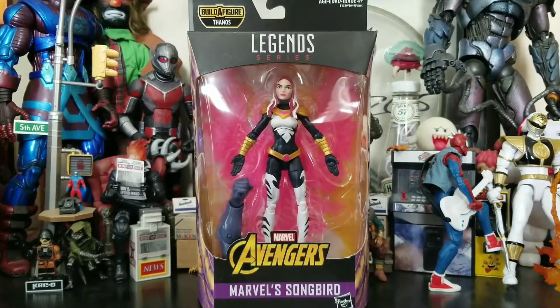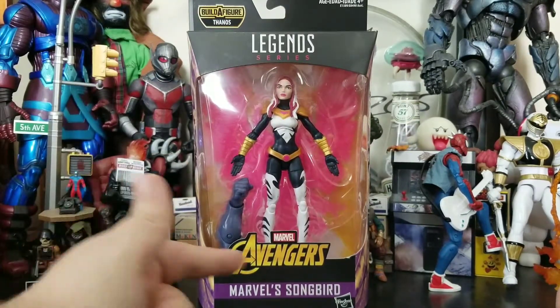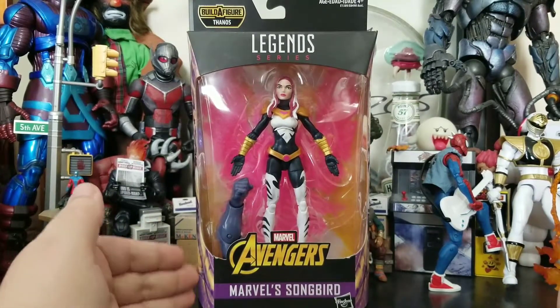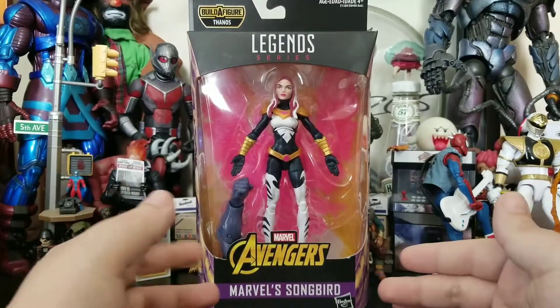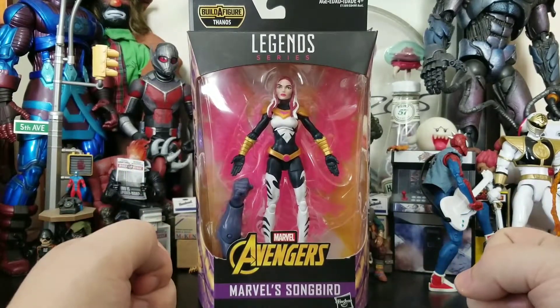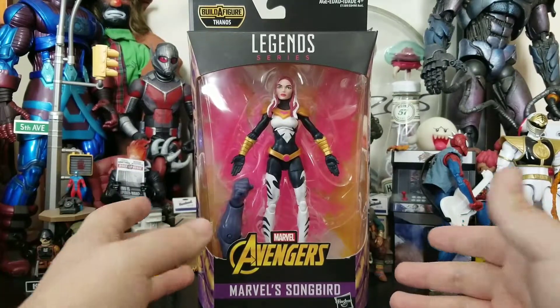Hey everybody, Arthur here with another unboxing video. Today we have a Legend series Marvel Avengers from the Infinity War wave, but it's Marvel Avengers because it's a comic book figure, not from the MCU. We have Marvel's Songbird — the character that fan favorites everybody voted on to be made into a figure — and this is from the California Raisin Build-A-Figure wave. Let's take a look at the packaging.